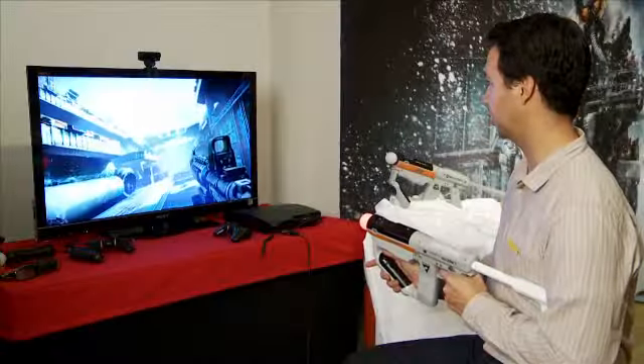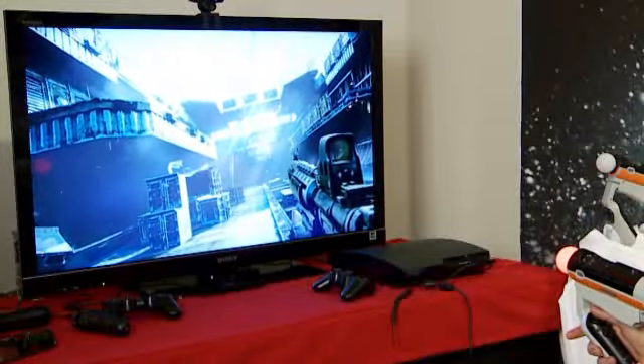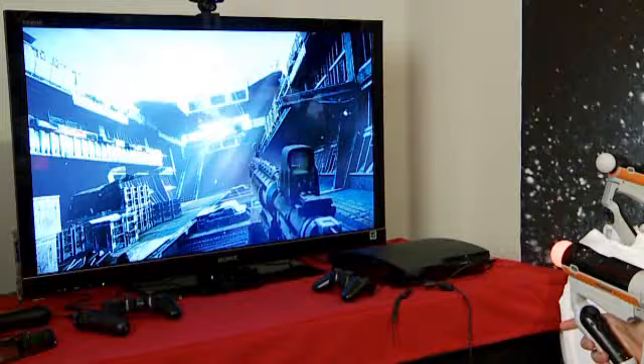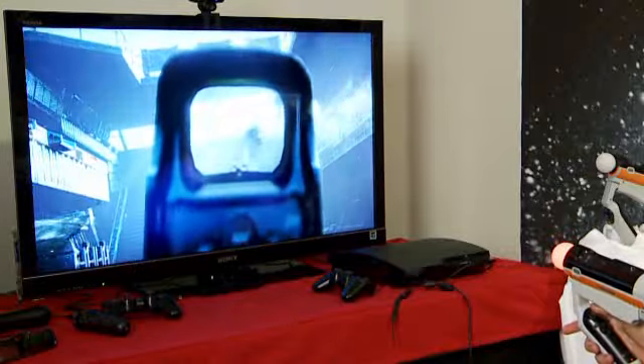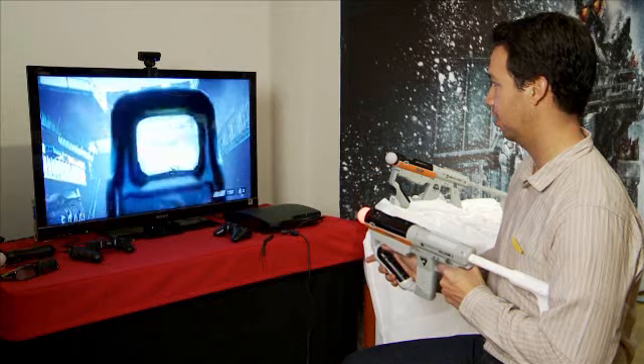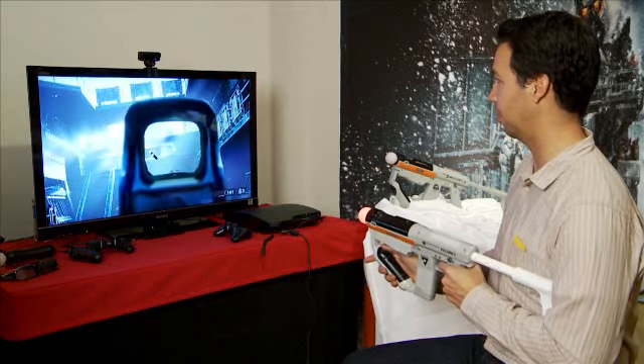There are some guys with rocket launchers up ahead, so you've got to avoid the fire. Right now you've got a little bit of auto target locking set, and you can tweak some of those settings as you go through the game. It often helps the first time you get acquainted with the Move.